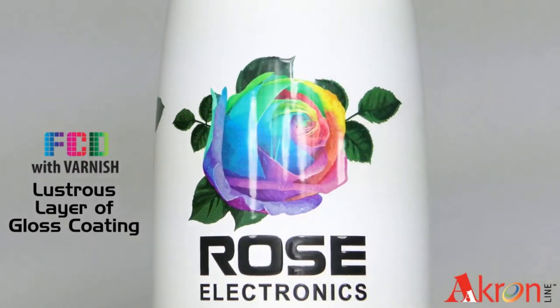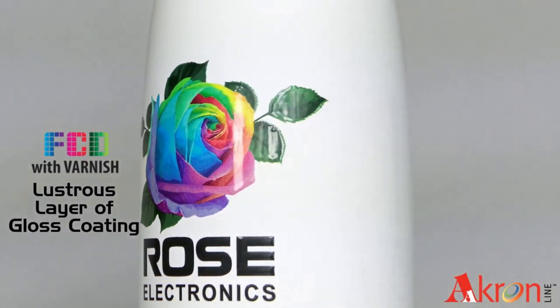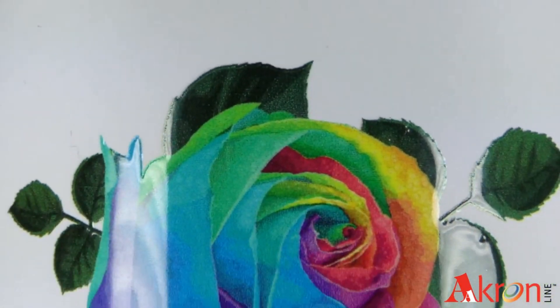This lustrous, transparent layer of gloss coating makes an eye-catching impression. Choose from a variety of options.